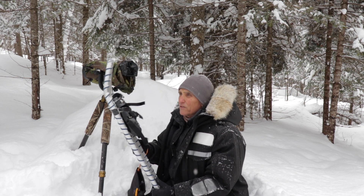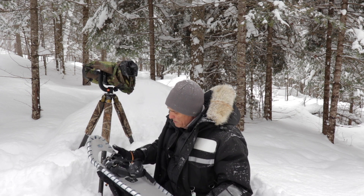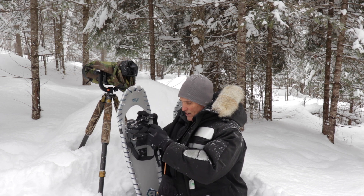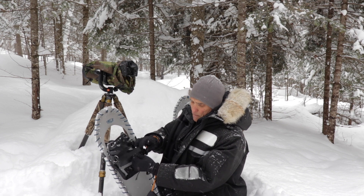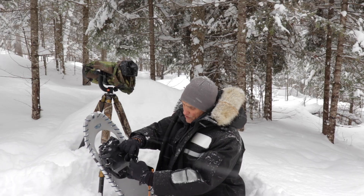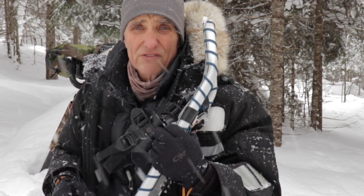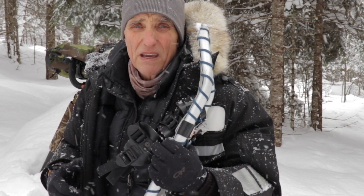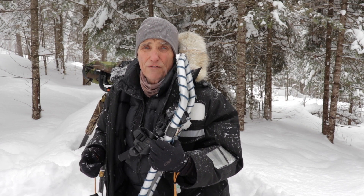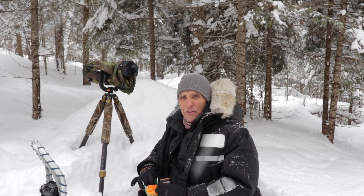Don't buy the biggest snowshoes you can get because they're hard to get through the trees. Make sure you get ones suitable for your weight - talk to an expert to find out what size you need. I could probably go a little bigger than these for my weight but I end up in a lot of tight situations. When buying snowshoes, I prefer straps with buckles rather than snap or ratchet buckles, because ratchet buckles break - especially in cold weather.